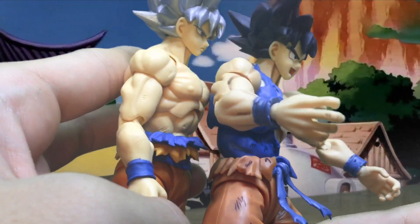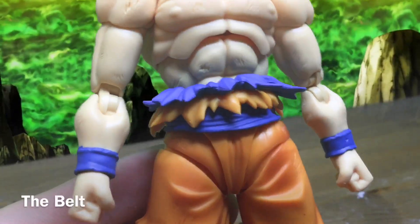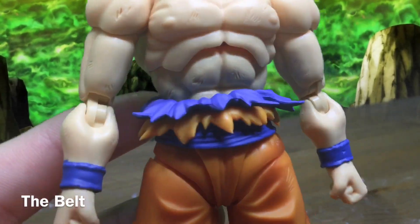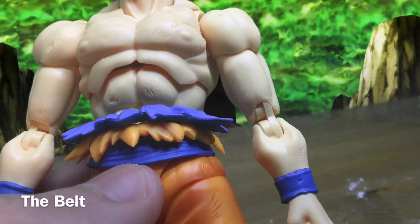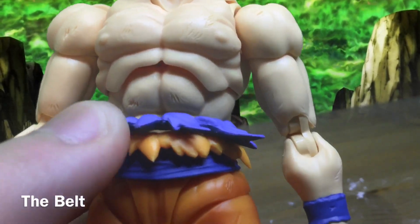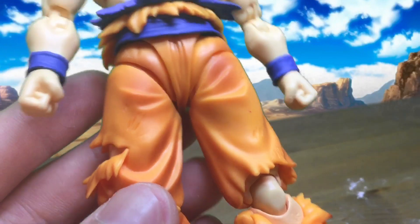One more thing to notice is that the skin tones are slightly different between figures. The belt is two pieces: the top light blue piece, and the bottom two pieces which are connected to each other. The shading is different for the belt versus the wrist piece. The belt is actually the same color as the wrist.